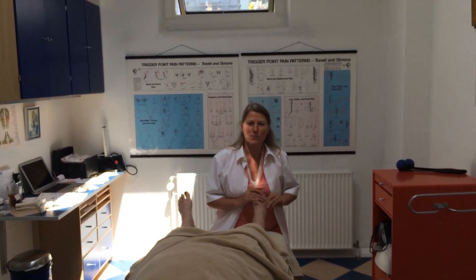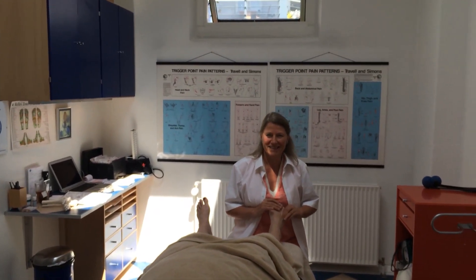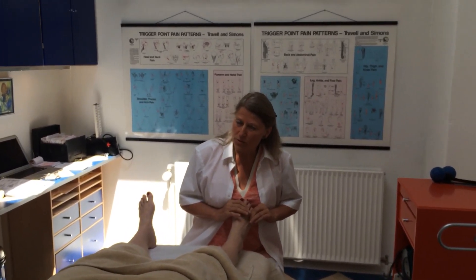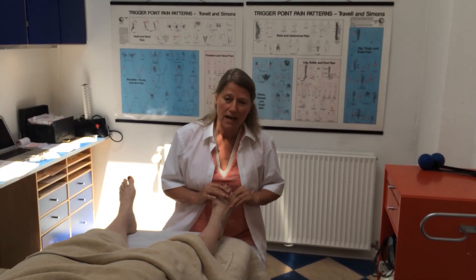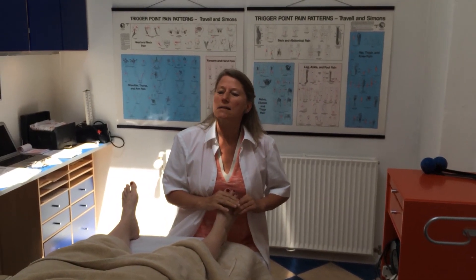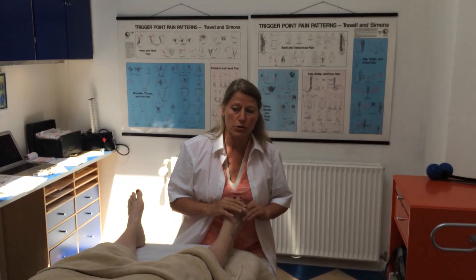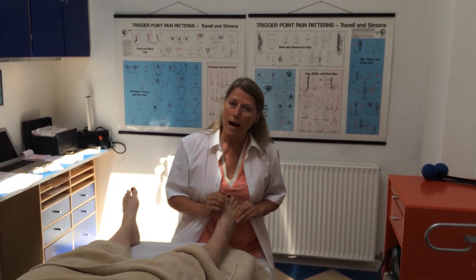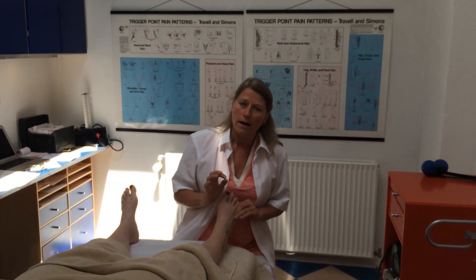Hello and welcome to Touchpoint Clinic. Do you have clients with shoulder problems? It's more and more common. My client today, Christina, has a pain in her back shoulder — inflammation in the shoulder joint that has lasted for about three months now. I'll show you a few simple techniques for treating the shoulder joint.